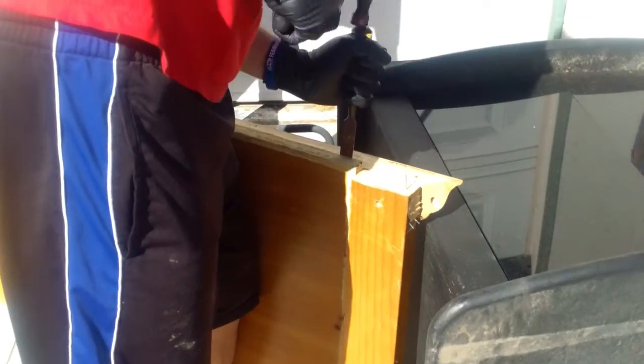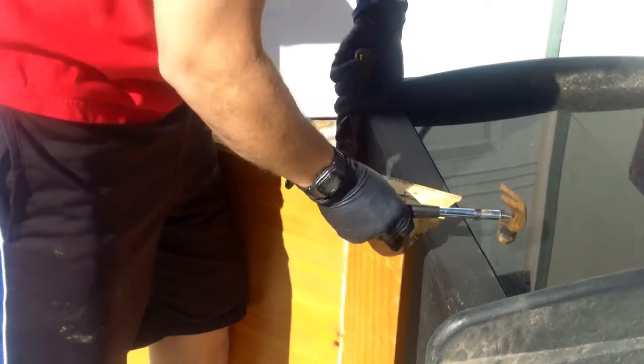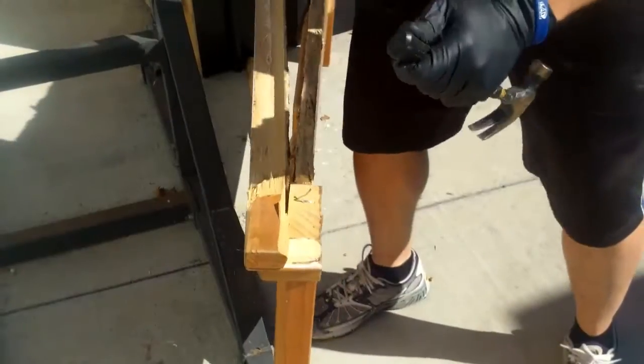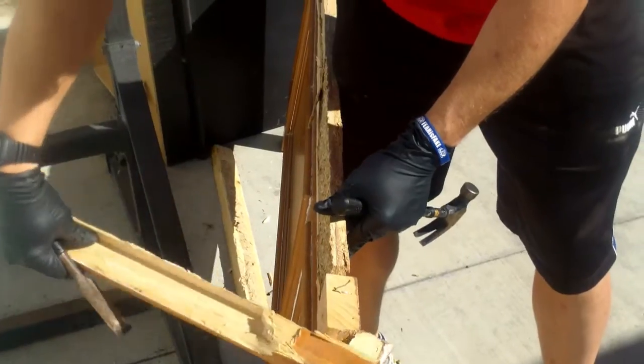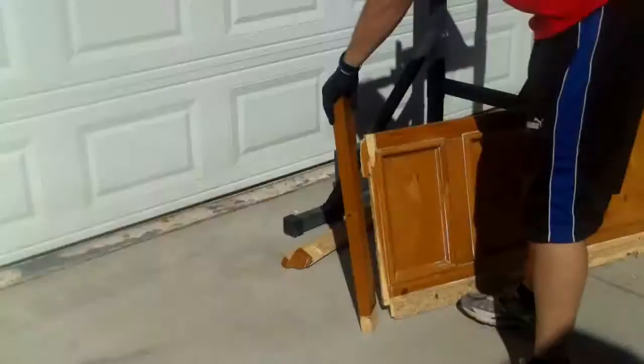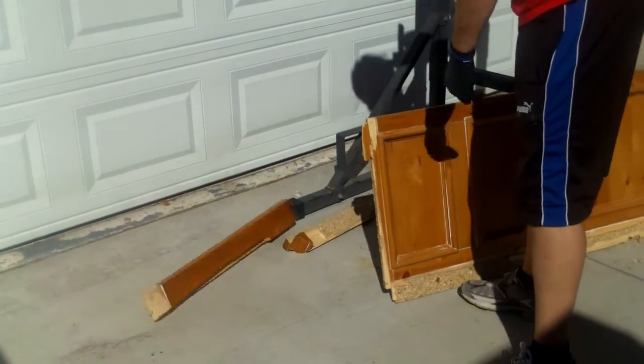So anyway, here's the footboard of the bed that we found on the street. I'm just going to use a chisel and hammer to separate the legs and some of the trim. Here I am pulling off some of the trim and then a couple good whacks to get the legs off. So now the legs are gone.